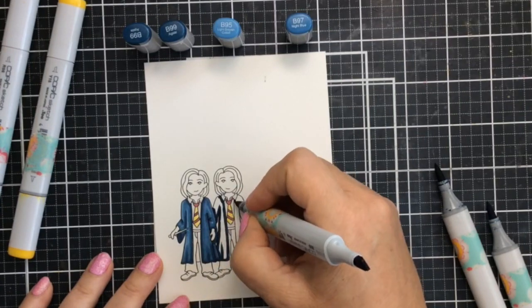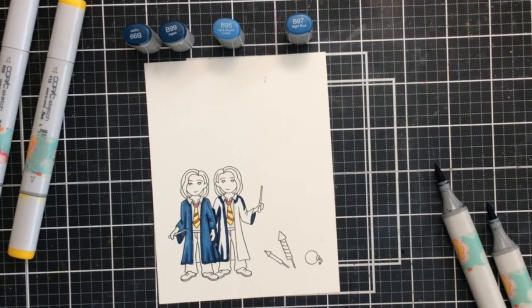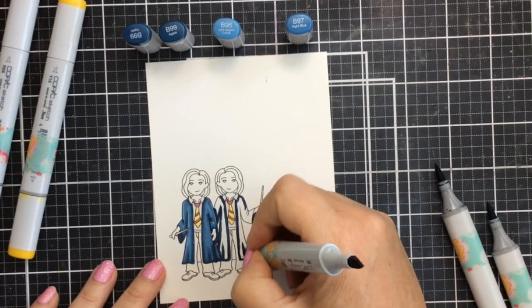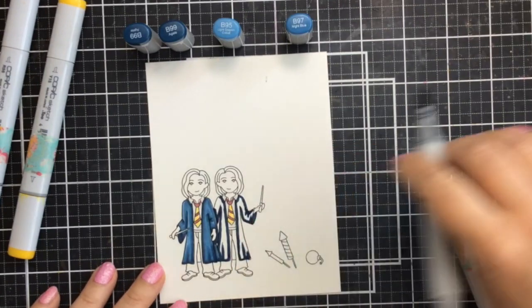I'm starting out with some of my favorite blue colors — these shades are super beautiful. I'm using the B99, the B97, and the B95 for their school graduation coats, or their school uniforms here, and I'm just going to color those in.